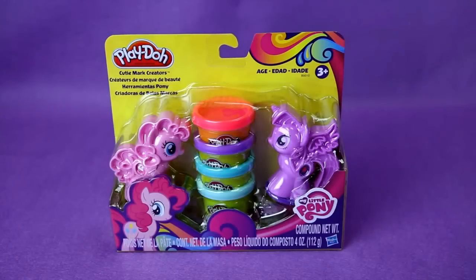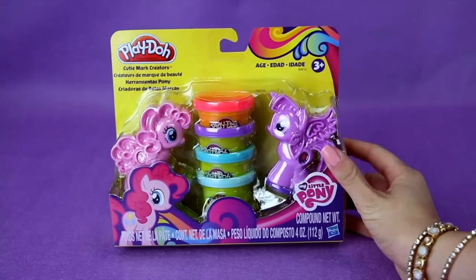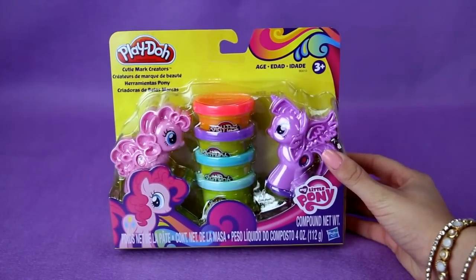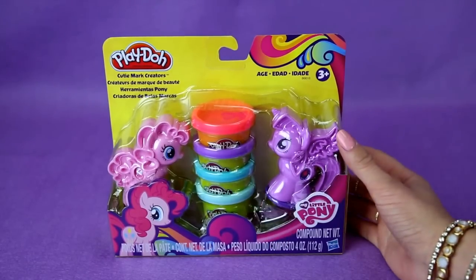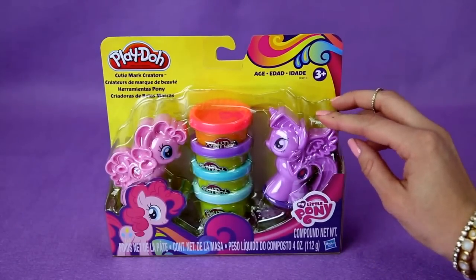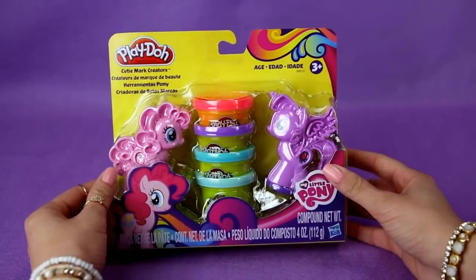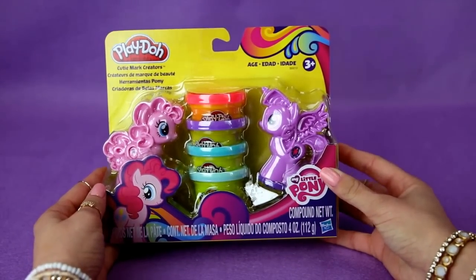Hi everybody and welcome back. Today we're going to be opening up My Little Pony from Play-Doh. This should be really cute and a lot of fun to play with because you have four different types of Play-Doh right here, and two My Little Ponies that come with it. On this side we have Princess Twilight Sparkle, and on this side we have Pixie Pie. So this looks really cute and a lot of fun, so let's get ready and open it up.